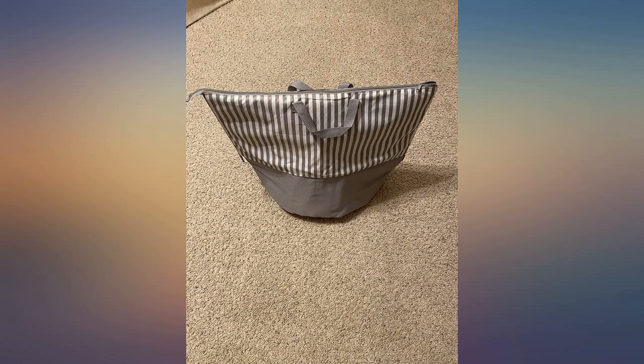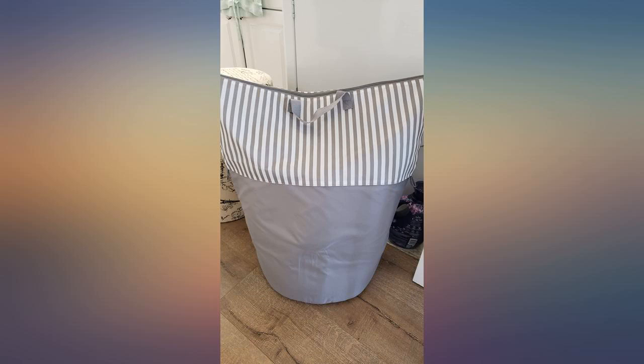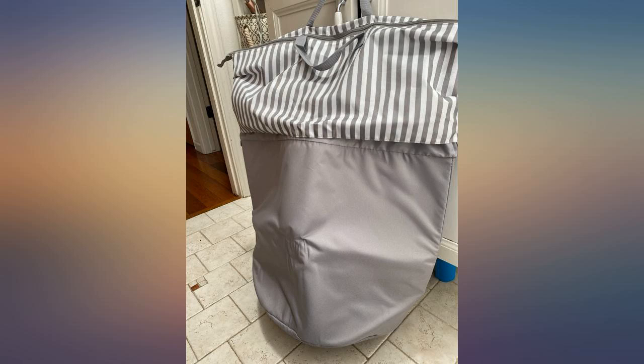This hamper caught my eye when I was looking for replacements for my clunky old hamper. I like that it has multiple heights that can be adjusted based on the amount of laundry you have. Living in NY, any extra space is much appreciated.